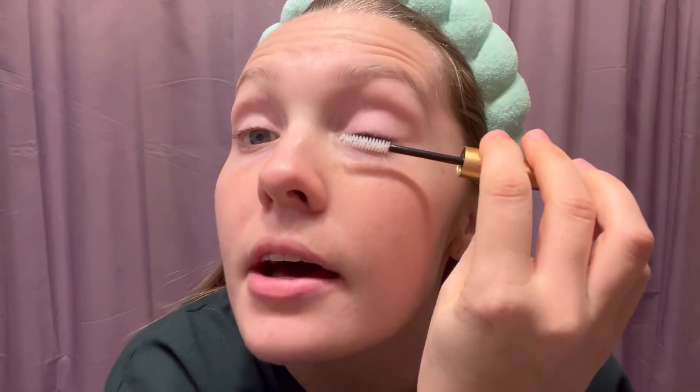While the serum is drying, I'm going to use this product called Grand Repair Leave-In Lash Conditioner. This is because I actually get my lashes lifted and tinted — that means my natural lashes get colored darker and more visible, and lifted, which is essentially like a perm for your eyelashes. In order to keep those healthy I use this lash conditioner just like mascara on the top and the bottom, and it hydrates them.